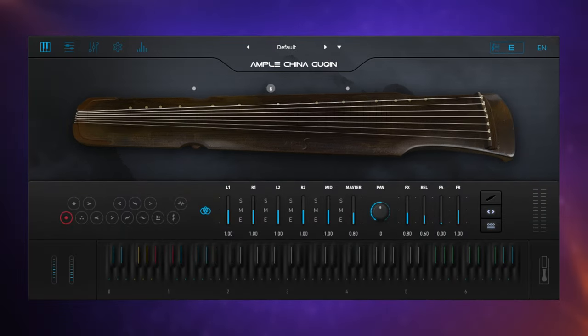My first instinct with this instrument was that it was going to combine really well with traditional Western orchestral instruments — things like strings and woodwind, et cetera. Have a quick listen to this demo, which honestly it only took me about 10 minutes to make, but I think it turned out okay. Have a listen.